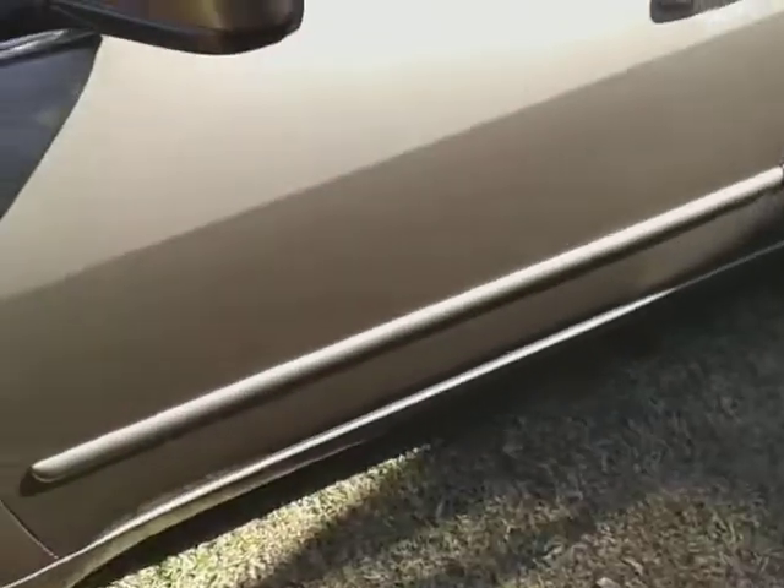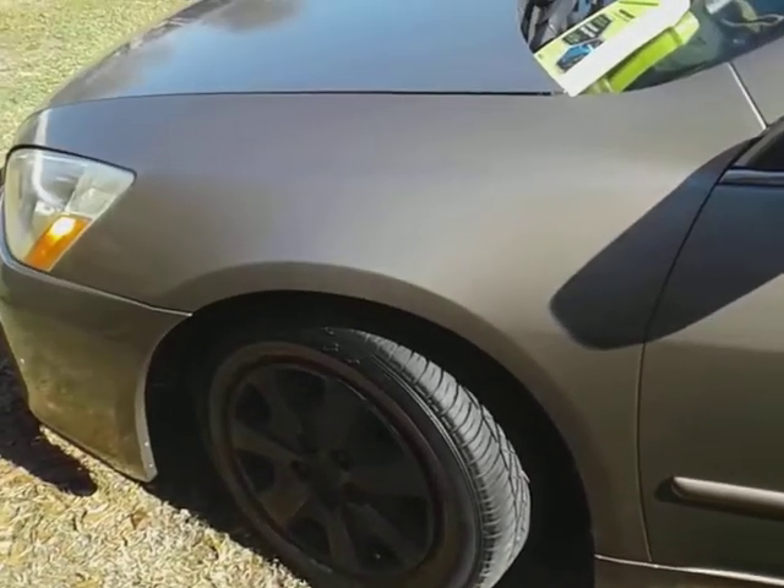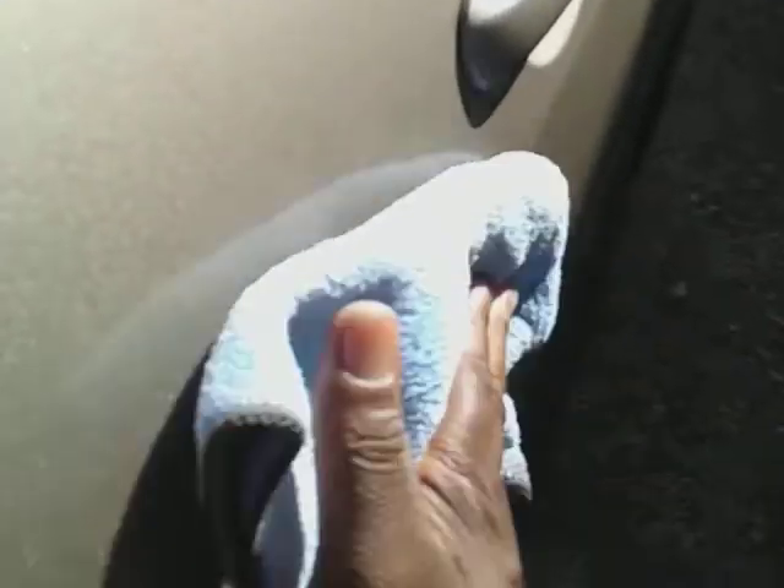Man, that looks good — check that out. You can see how much gloss is being added. These spray-and-wipe products make it so easy to wipe your car down. I love this color because it doesn't show dirt — this car can be nasty and you honestly won't even be able to tell it's dirty.